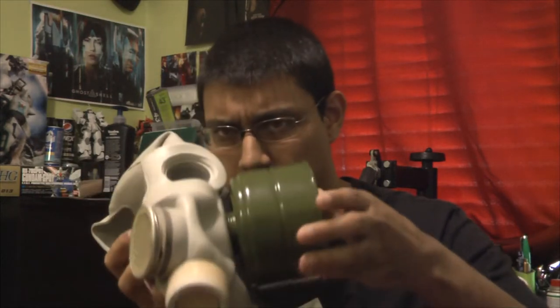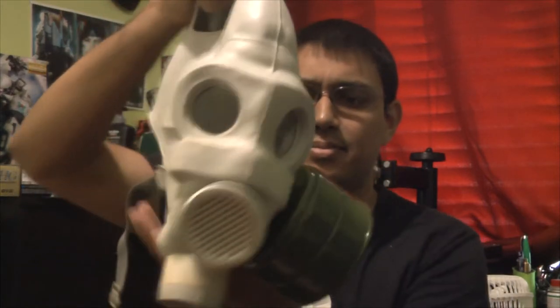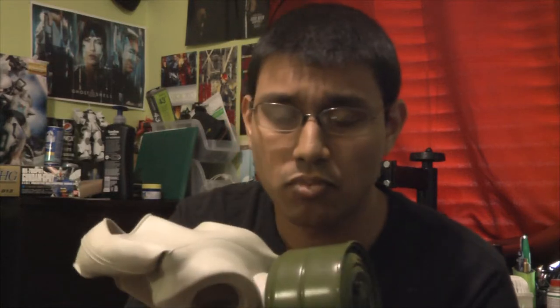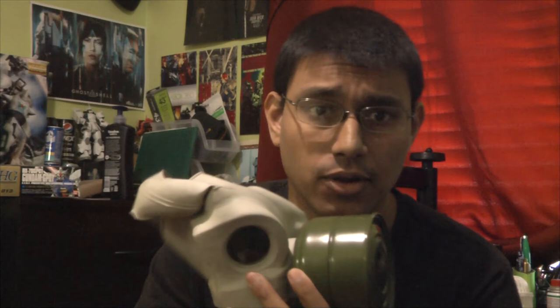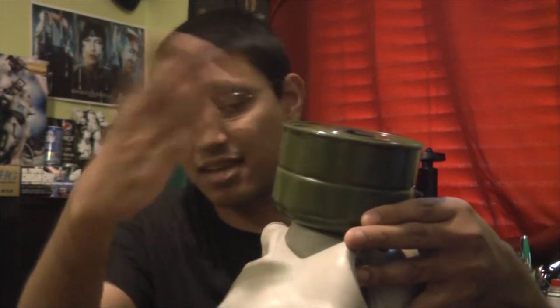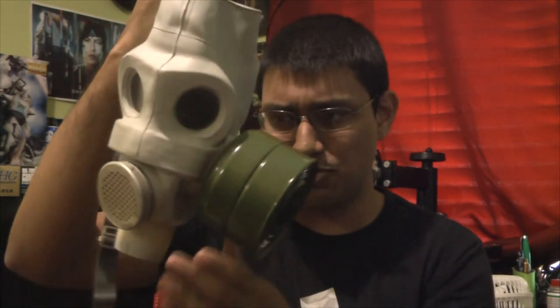So just screw that in — just a little bit. Okay, that's what it looks like. You know, I have to say, this filter is really big. The M40 canister — I believe their canister filters were smaller than this, maybe up to here. I guess that makes this slightly bigger. Can you imagine wearing this and it pulls the soldier's head to the side?